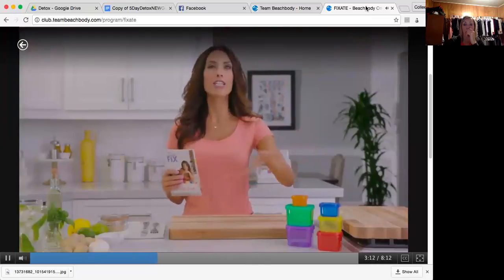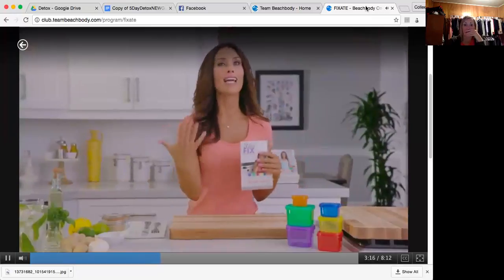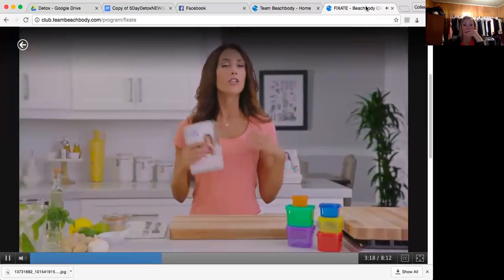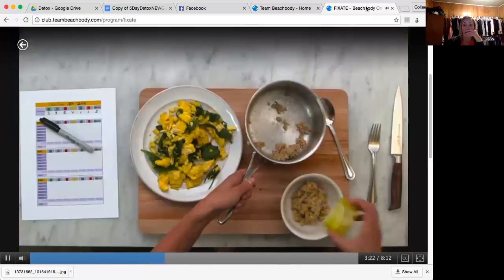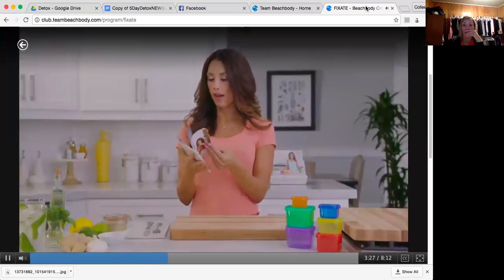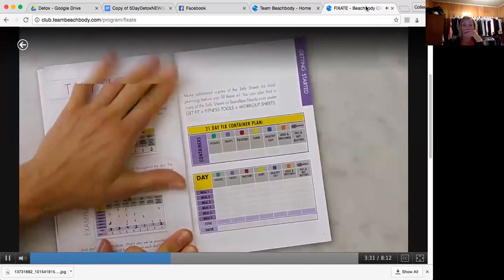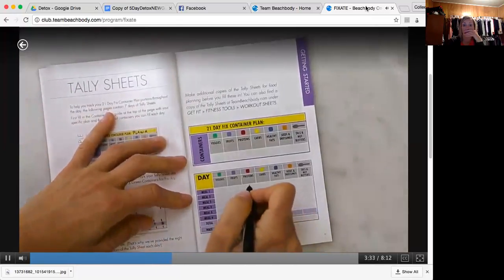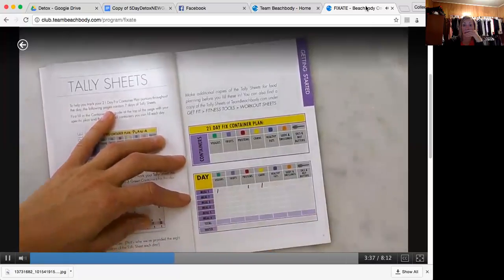You can mix and match these any way you see fit — that's the beauty of it. I am not telling you what you have to eat. You can pick whatever you want. For breakfast, you can say, I want eggs with some spinach and some oatmeal — that's a red, a green, and a yellow. And then after you do your red, your green, and your yellow, you need to go to your tally sheet and mark them off so you know how many you have left for the day.